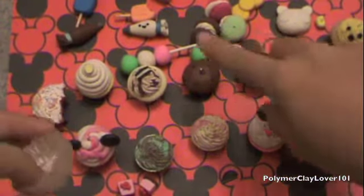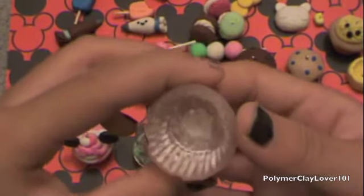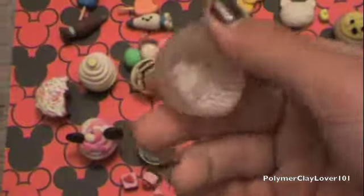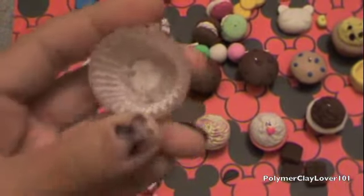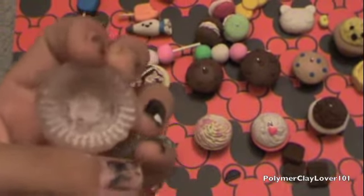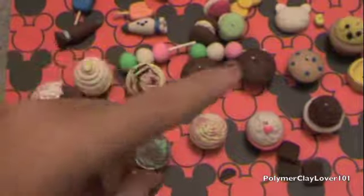This is a cupcake base mold — it's flexible. I use cornstarch and then it should come out pretty easily. So it's a flexible cupcake base, really easy to take out. If you want a tutorial on how to do this, please request it down below, but I might have the link to the tutorial in the description box.